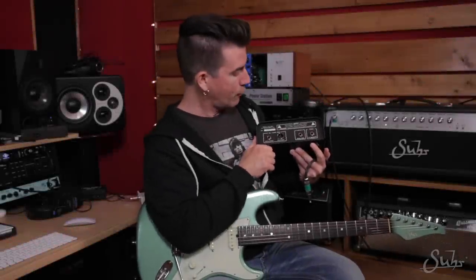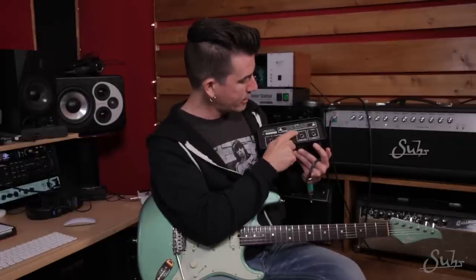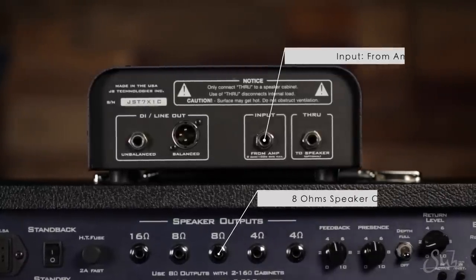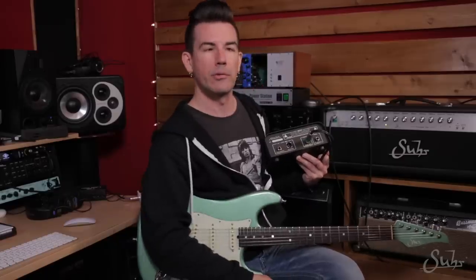Connecting the reactive load: the first thing you're going to want to do is use a high-quality speaker cable to run from your guitar amplifier speaker output into the speaker input on the reactive load. That's labeled 'Input from Amp.' So you're going to run a cable from the 8-ohm output of your guitar amplifier into 'Input from Amp,' just like that.